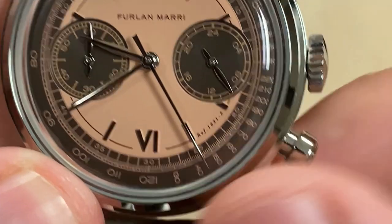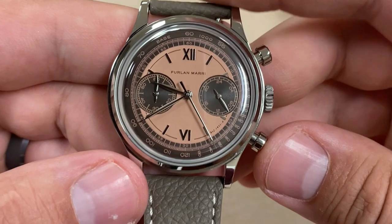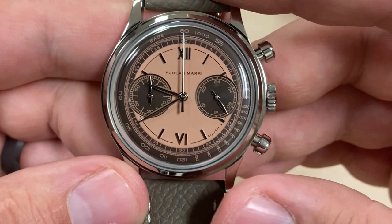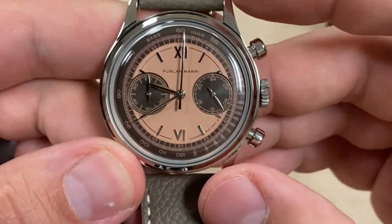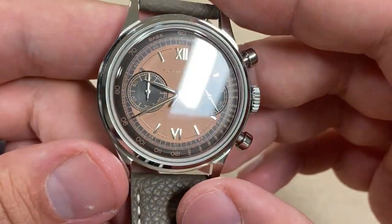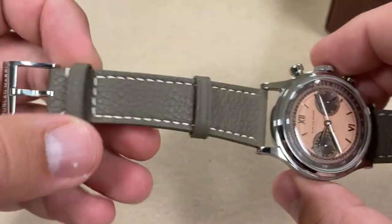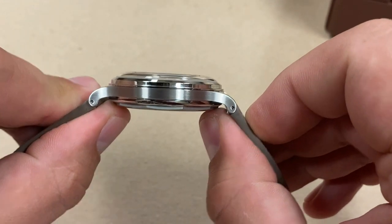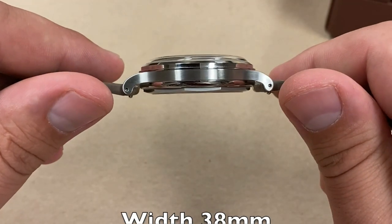And if we bring it back out again — boom, instant snapback. Quite satisfying, just like any other mechanical chronograph. For $350, this is an extremely well-balanced offering.